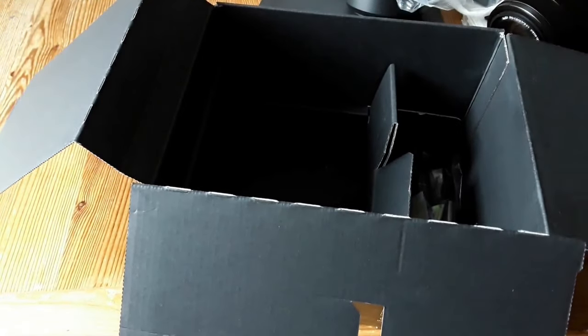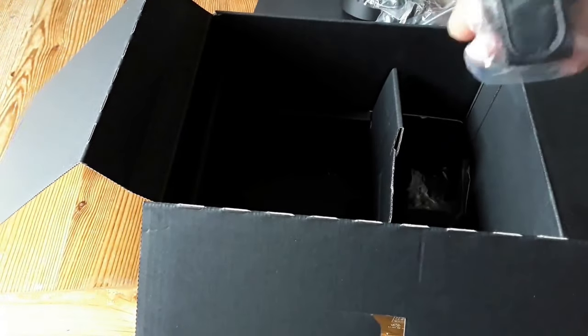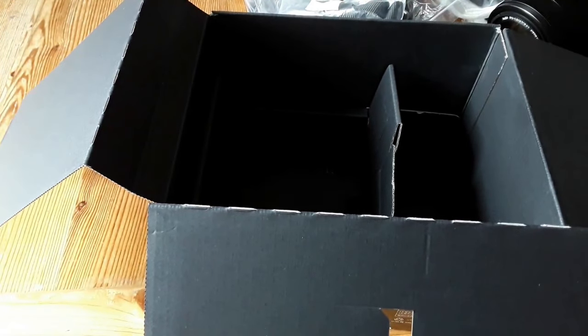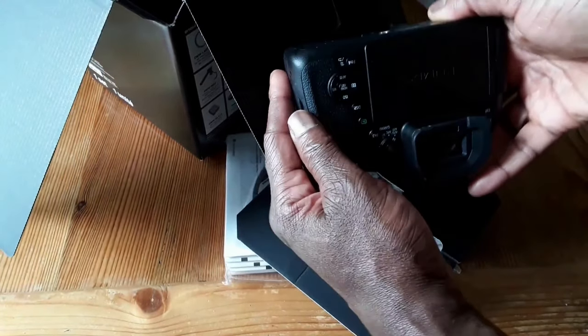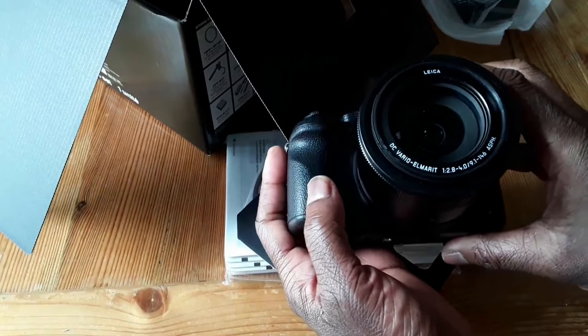There's still more stuff. Ok, connecting cable. More stuff — that's to hold it for the grip. And the lens covers. And the battery. She's obviously in there already. So here's the baby — check that out. That's the beast. If you don't know, you're gonna find out.